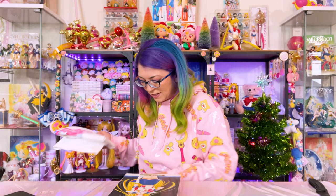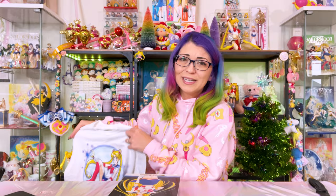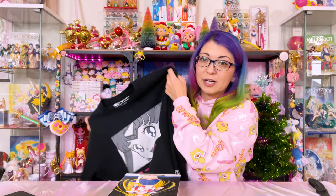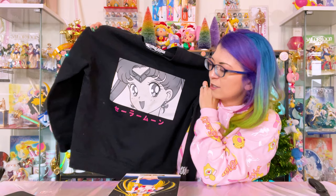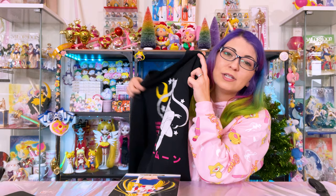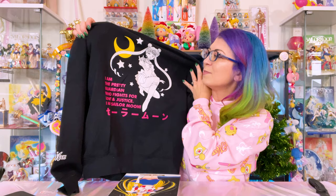Last but definitely not least, I have a few other American made products. This shirt was from Spencer's — I really like the print, I thought it was very 1990s. The size I got was a small. This is a size medium sweater — I believe I got this from Forever 21 or somewhere online. It's a decent size sweater but I like that it includes Japanese text at the bottom that says Sailor Moon. On the back we get a really cool print of Sailor Moon along with a crescent moon next to her. In Katakana it says Sailor Moon at the bottom, and it says 'I am the pretty guardian who fights for love and justice. I am Sailor Moon.'